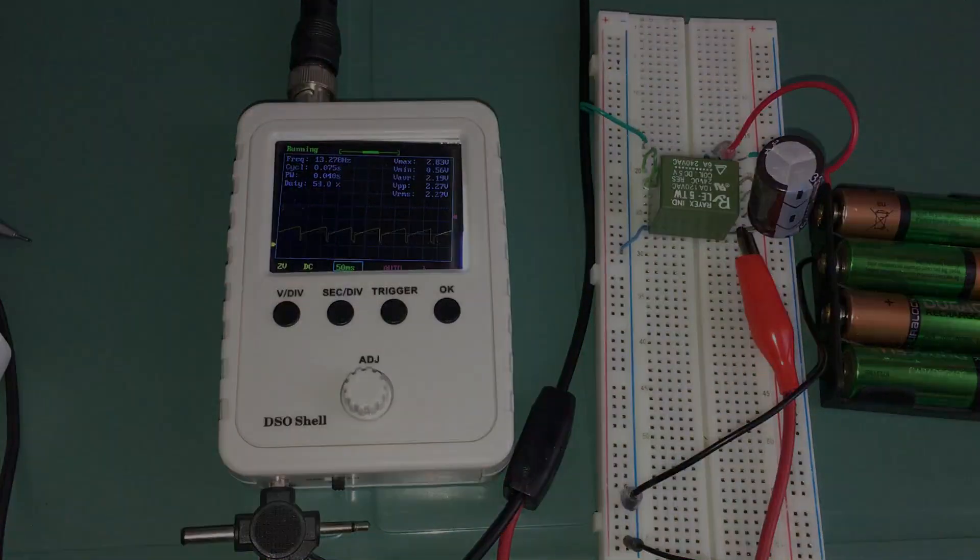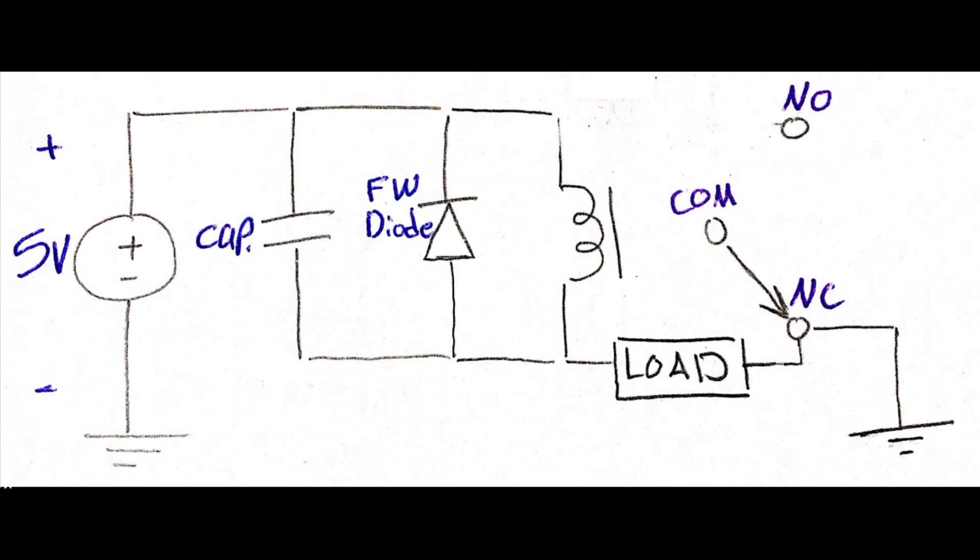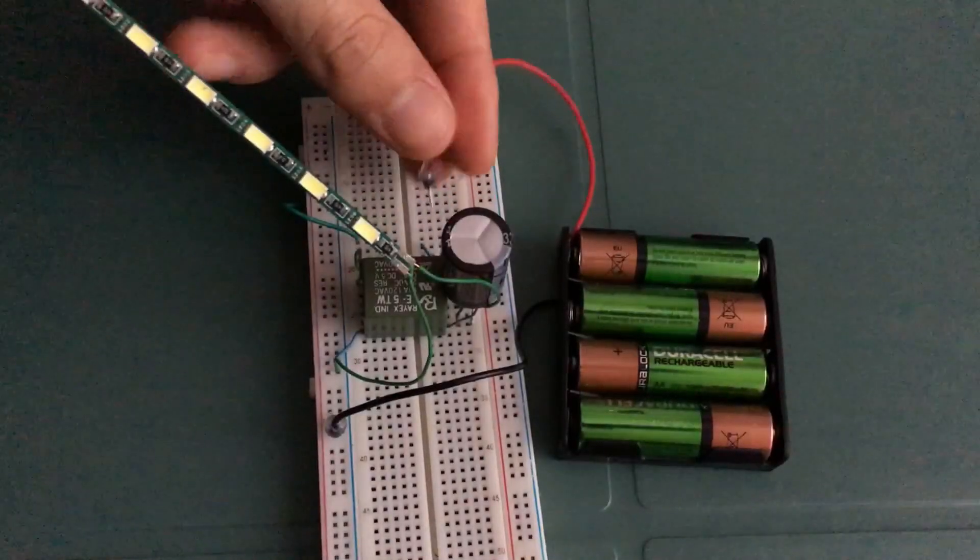We have seen that as the parallel capacitor capacitance increased, the relay switching frequency decreased. Now it's time to put this oscillator in action and test it with different loads.